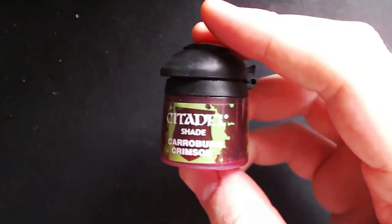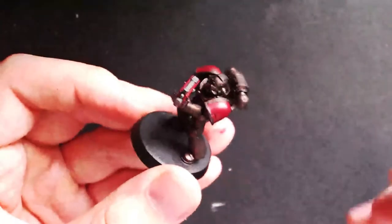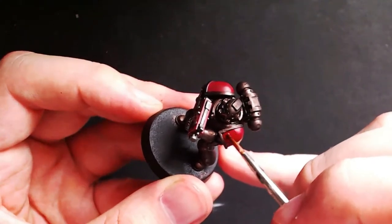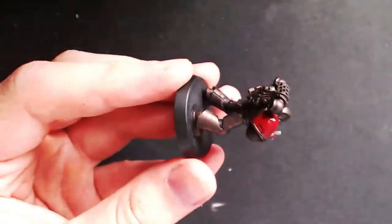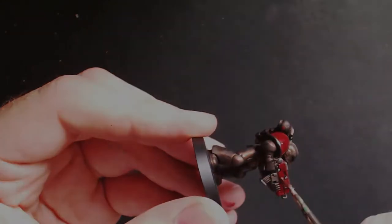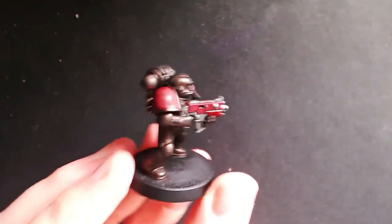Next we are going to need Carroburg Crimson, and this is going to be the wash for the shoulder pads, bolter housing, and anything you've painted red. Once again, much like with the armor, please take care to try and get it to pool into all the crevices to really get that nice dark outline for layering later on. The finished result should look something like this.